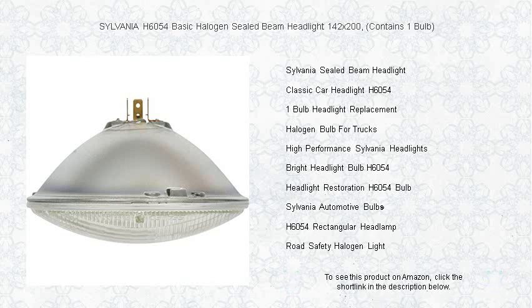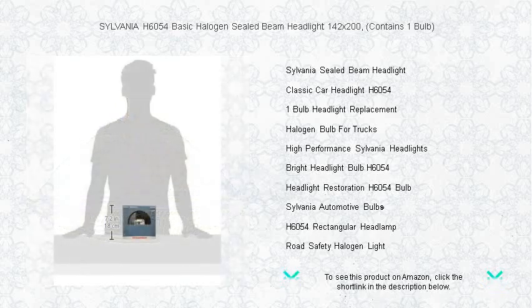Make no compromises when it comes to your safety and comfort. Let Sylvania H6054 light your way.